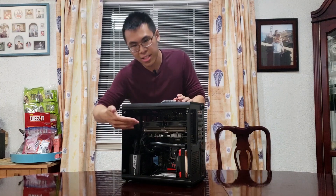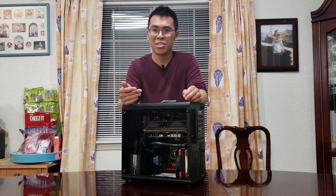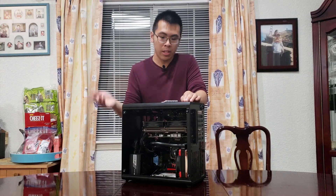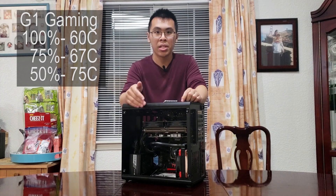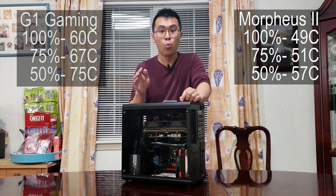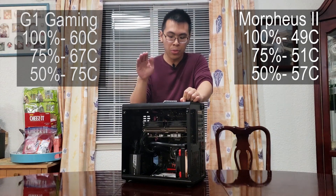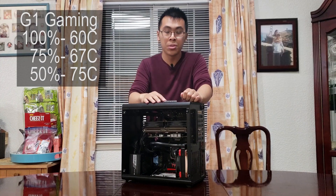Not to knock Gigabyte's cooler, but this is some crazy stuff — this is a three-and-a-half slot cooler now. I had to move my Wi-Fi card up an extra slot because it would just lightly graze my fans. For thermals, it was also extremely good. The Gigabyte G1 Gaming at 100% gave 62°C, at 75% gave 67°C, and at 50% gave 75°C. With the Ragintech cooler at 100% fan speed, I got 49°C. So at the lowest fan speed on the Ragintech, I was getting better thermals than the G1 Gaming at 100% — quite impressive.